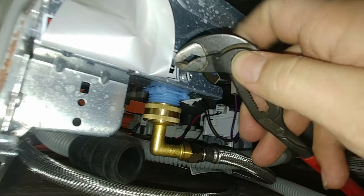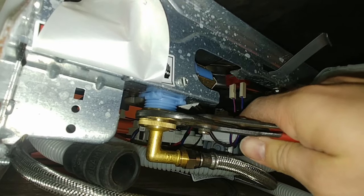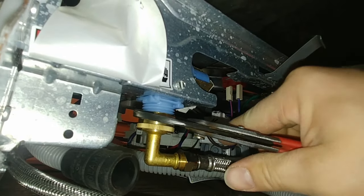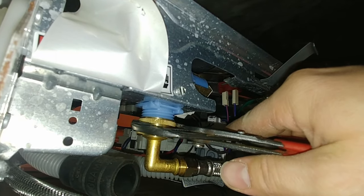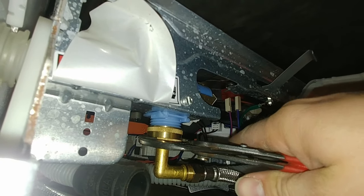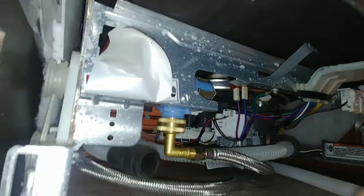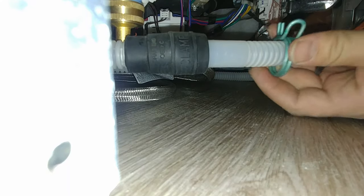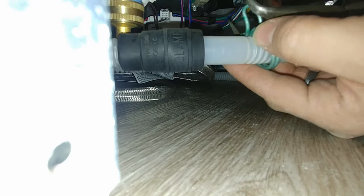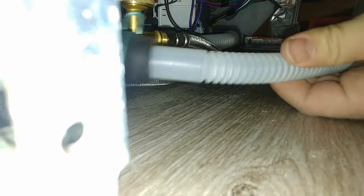Since our water line is a little bit extra long, we're going to have to make a loop to use up the extra and then very carefully bring this down to the fitting. There's a gasket in this one too — remember to let the gasket do its work — so we'll get it snug and then turn it on and check for leaks. But before we do that we'll connect our drain hose, which goes right in here. Push that in and then get our clamp on. Drain hose is connected.